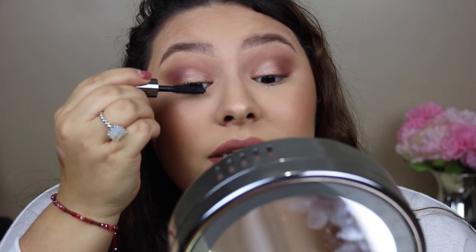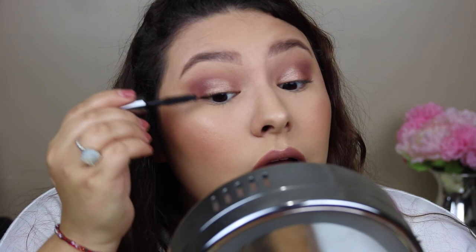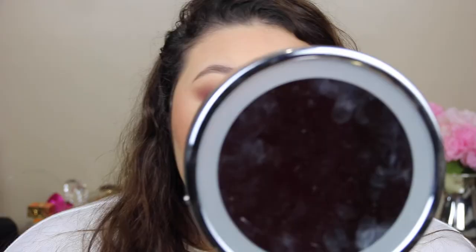I was going to do false lashes, but it was too much. I still have to get the hang of doing them on myself — I can do them great on other people, but when I do them on myself, I struggle. Now I'm going to take the Milani Make It Last 16-hour wear Prime, Correct and Set. I don't even know if I spray it on my face or in my hair, because every time I'm done I feel it all in my hair.